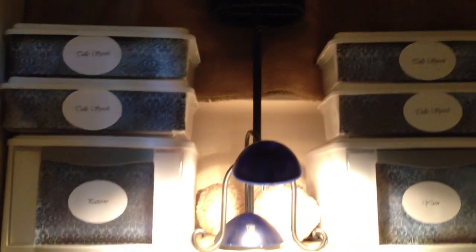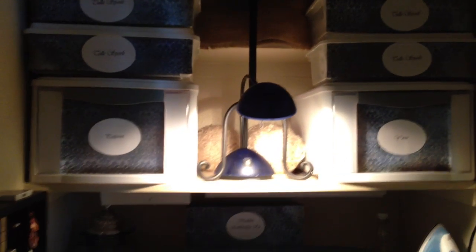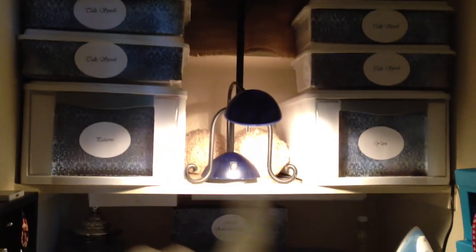Let me show you what I did. I did not want to ruin the integrity of the closet, so we did no building in. The shelves that are in here were already here, except for one down here — I'll show you.